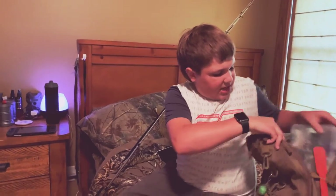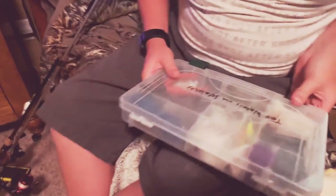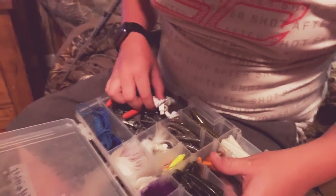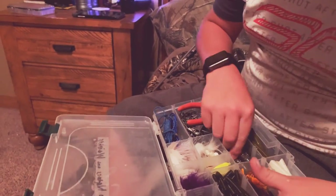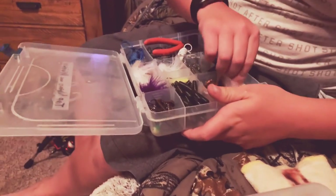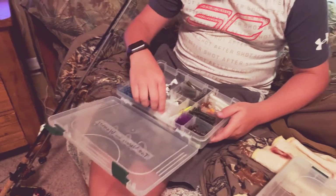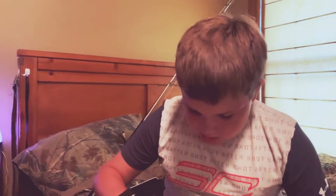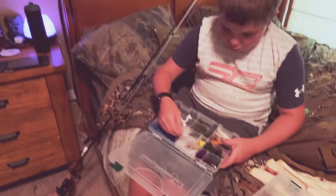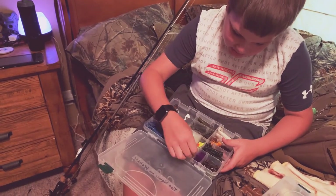Now let's get to the second big box. We got all sorts of things in here — some stringers, a metal stringer, some wire snips, a pair of headphones, some swim jigs, crawfish for ned rigs, 380s, grubs. We got doll flies, more doll flies, float heads, black and white, red, white on white, pink and white, green, all green, purple and all that stuff.